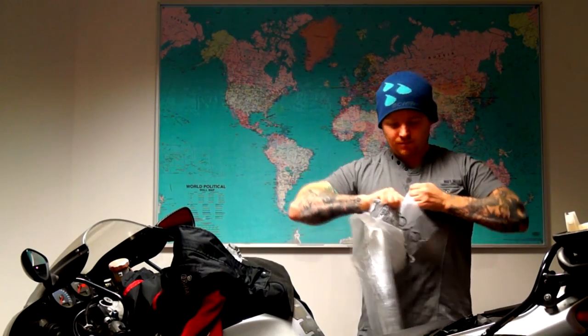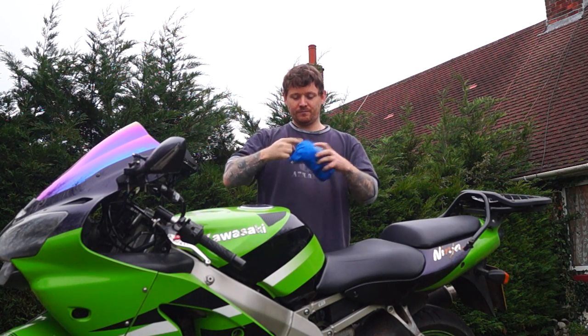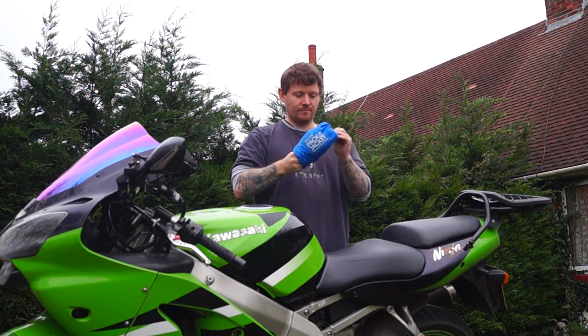In one of my older videos you would have seen me using a bin bag as a makeshift poncho to protect from the rain, but nowadays I carry pocket waterproofs. These are absolutely brilliant and have a 5000mm hydrostatic head — perfectly waterproof.